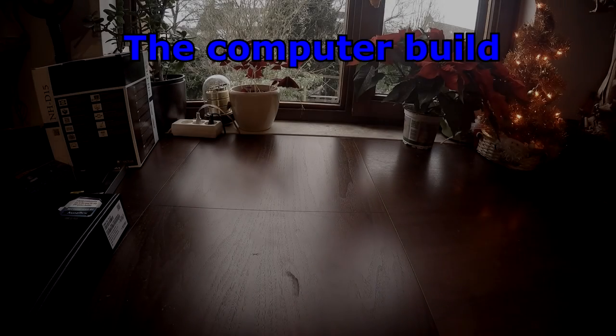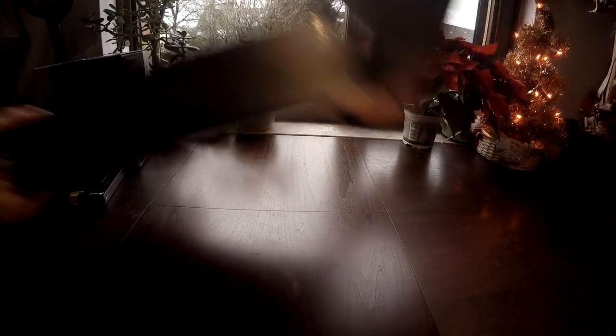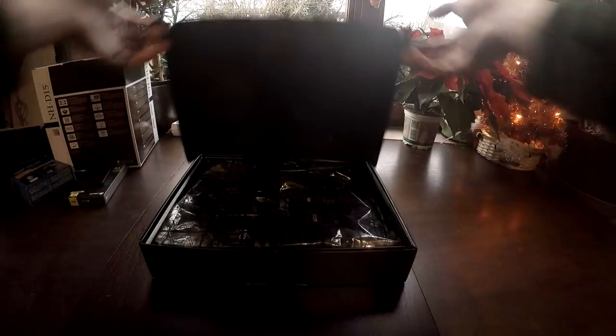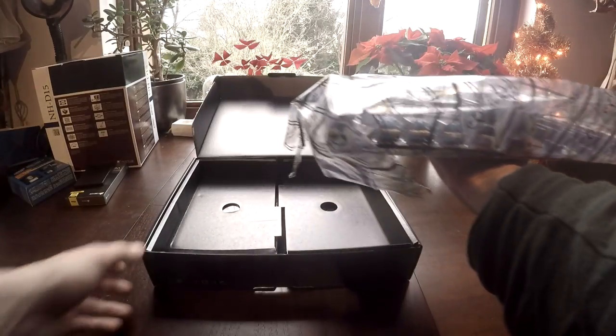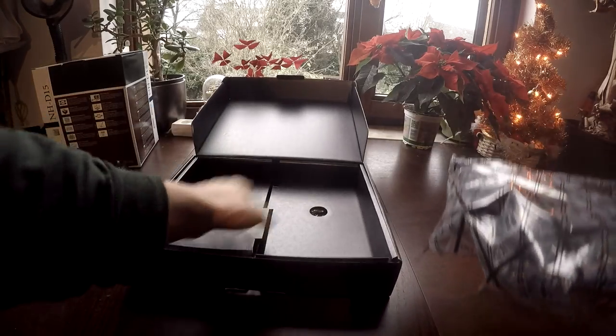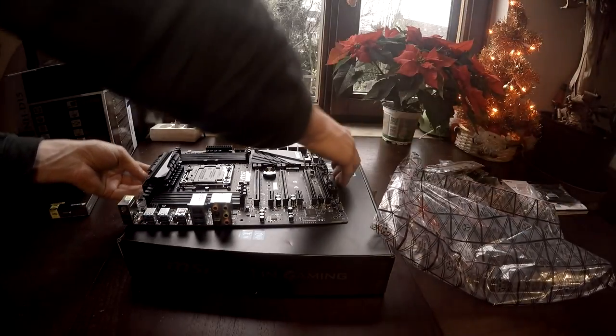Now that we've chosen all the components, we are going to start the actual build. One thing I would advise you to do is build the entire PC outside of its case first. Why? If one of your components doesn't work, you don't have to go through the whole process of taking your computer apart again. So first build the PC outside of its case.